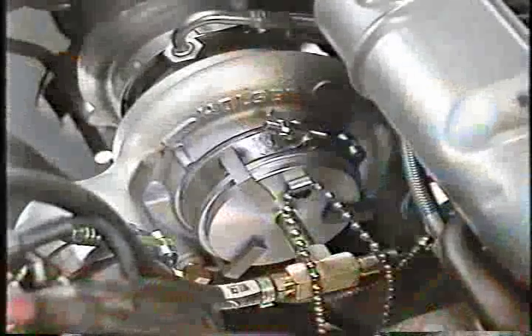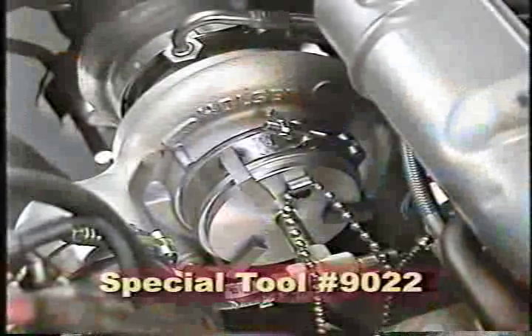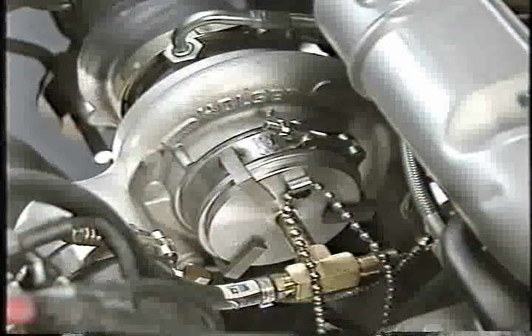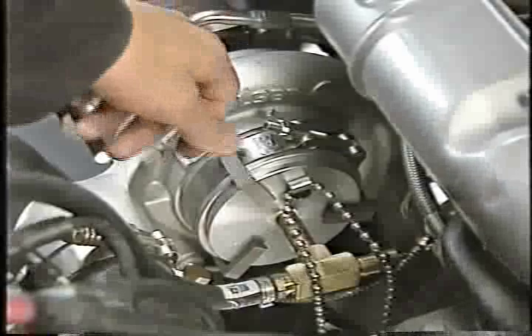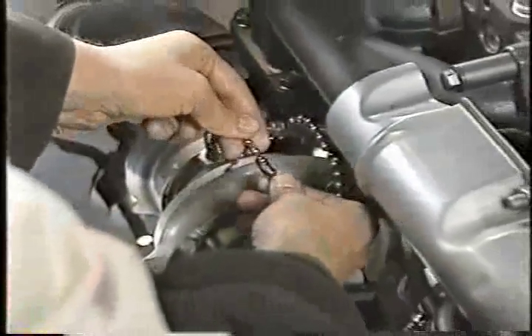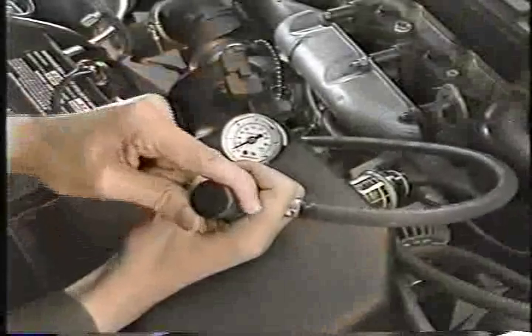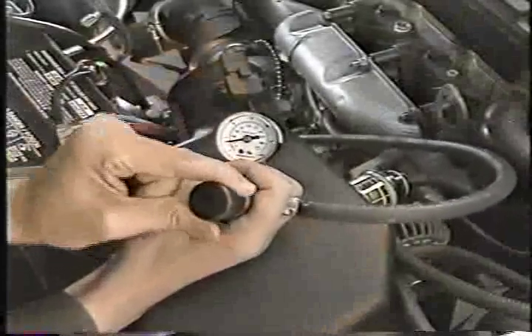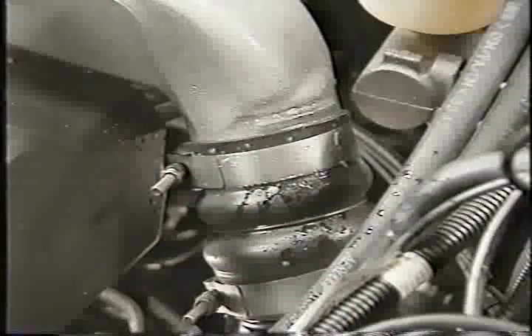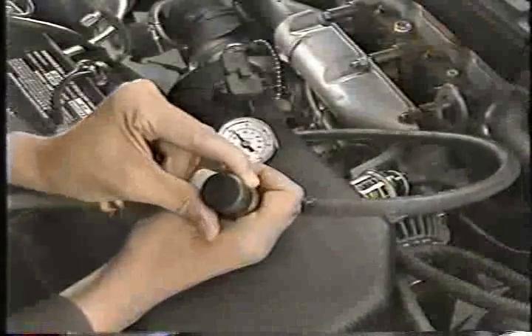Besides new special tools for the fuel system, there is also a new tool for troubleshooting the air induction system. The charge air cooler pressure tester, special tool number 9022, is installed at the turbocharger inlet after the removal of the filter housing and inlet tube. Besides tightening the band clamp to specs, you'll also need to secure the safety chain to a solid anchor. After attaching shop air, use the tool regulator to slowly pressurize the system to 20 psi. You can then use a soap and water solution to check for leaks. Be sure to use the regulator to depressurize the system before removing the tool.